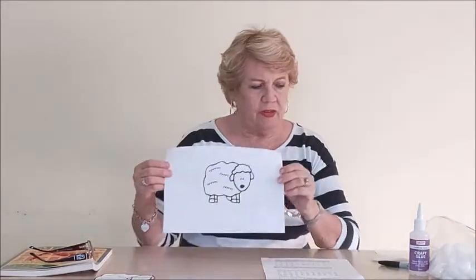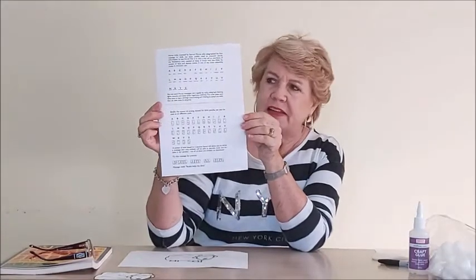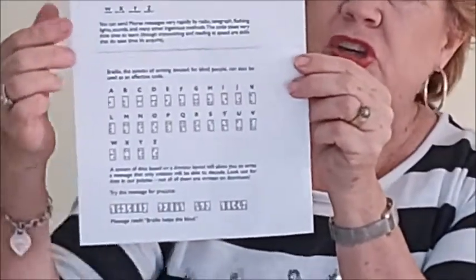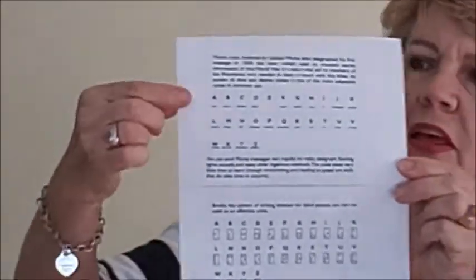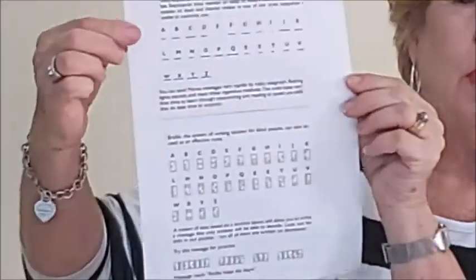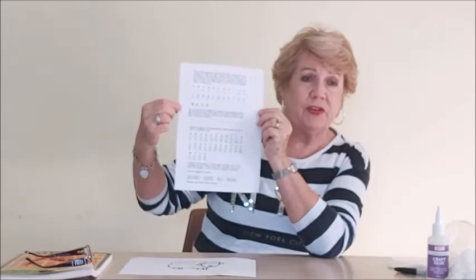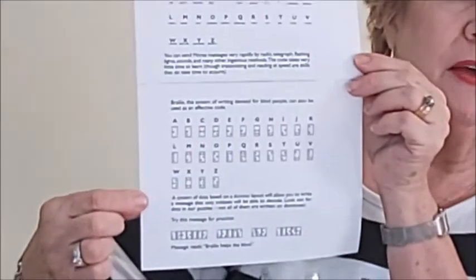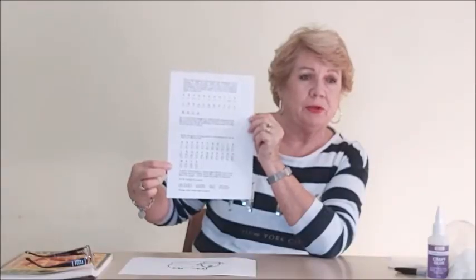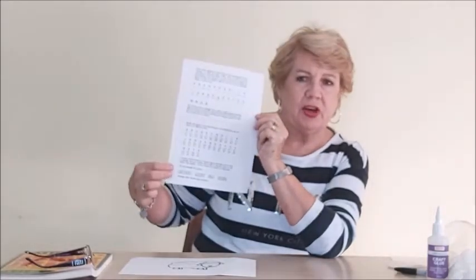Now, once you've found your sheep and downloaded it, I want you to also download this page, which you probably can't see too well from this distance, but it is two separate secret codes. The first one at the top is Morse code, which was actually used very successfully during the war to convey messages. And the one at the bottom is Braille, which is what people use who aren't able to see — they're visually impaired — so they use this particular code.